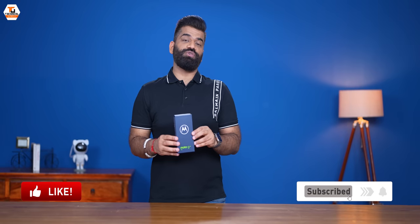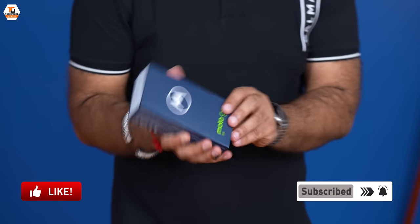Today we are going to unbox the new Moto G54 5G and see what Motorola has packed in it. Namaskar friends, my name is Gaurav. You are watching Technical Guruji. Let's start.